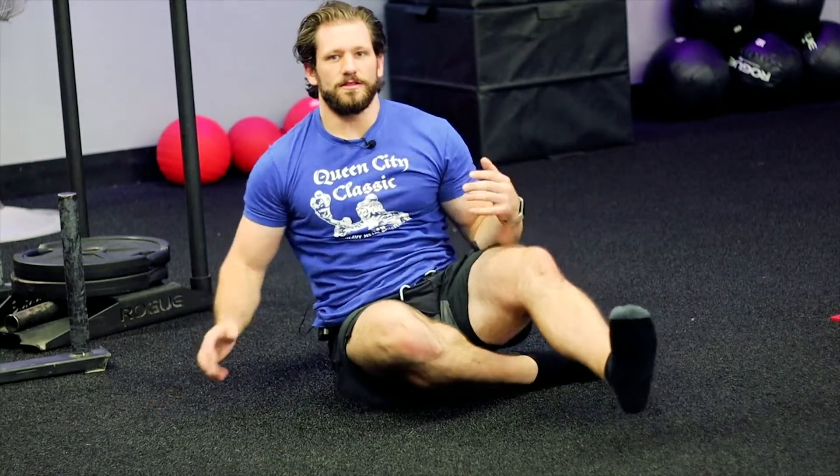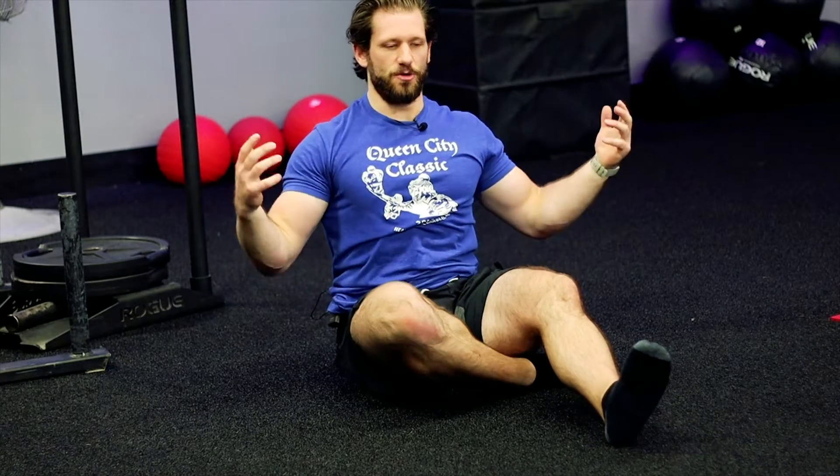Over time, what we'll see is those lats start to open up a little bit more. This helps us open up that thoracic spine, especially for some of our bench presses and squats. This ends up being really useful to help us get moving better and feeling better underneath the bar.